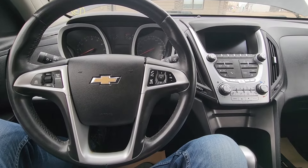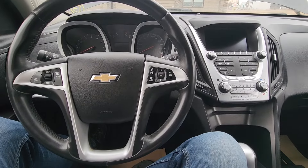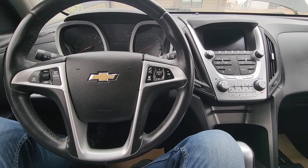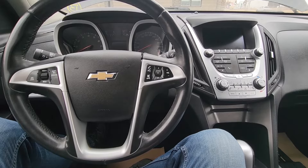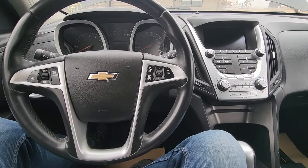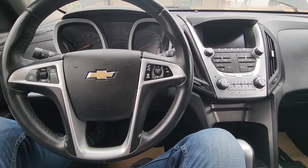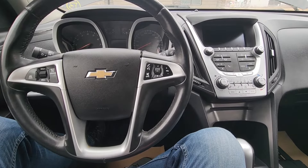Welcome to my YouTube automotive channel. In today's video I have a 2013 Chevy Equinox and I will show you the fuse box locations. This video will apply to Chevy Equinoxes made from 2011 all the way up to 2017.